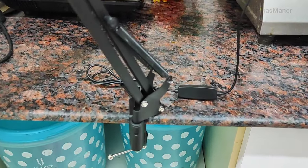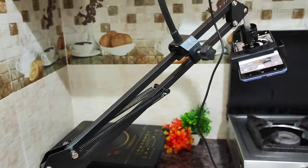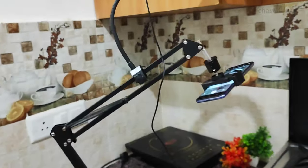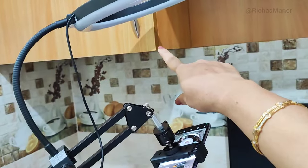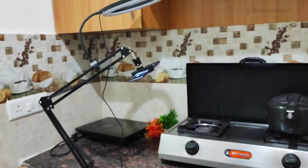I have an 18-inch ring light here, and its stand is very big — 9 feet — so it will be difficult to use in this setup. So I told you that with this ring light, you can adjust it as needed. If you don't need to put the big stand, this overhead clamp solution works much better for cooking setups.